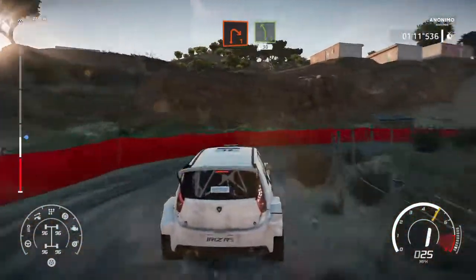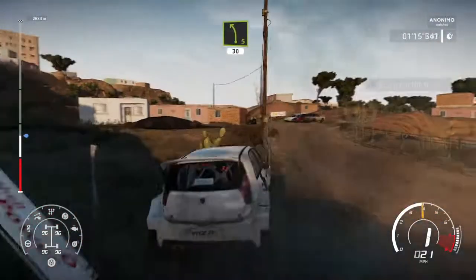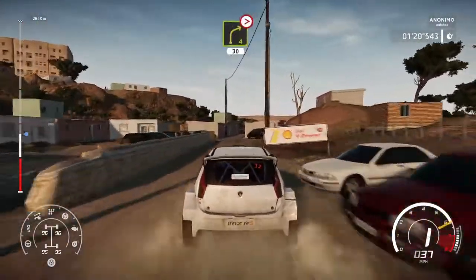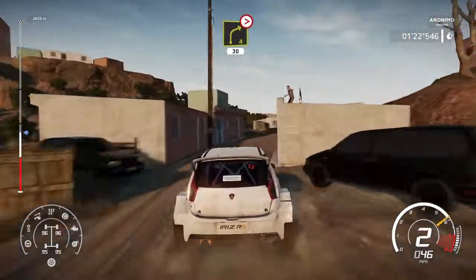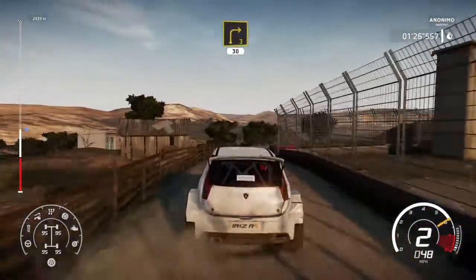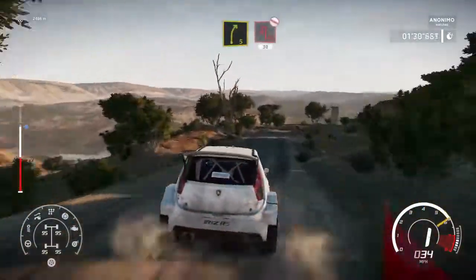And left 5 short 30. Right 4 tightens 3 narrows don't cut 30. Caution right 3 30. Right 5 hard brake for acute hairpin left 30.